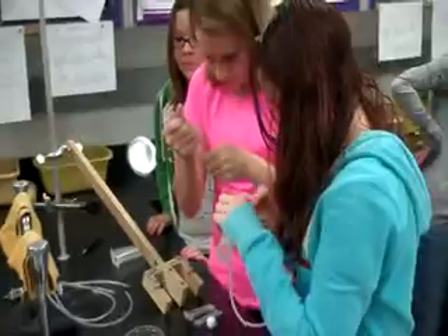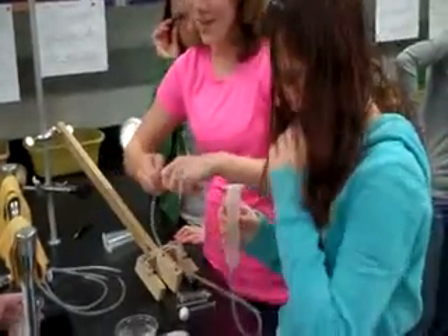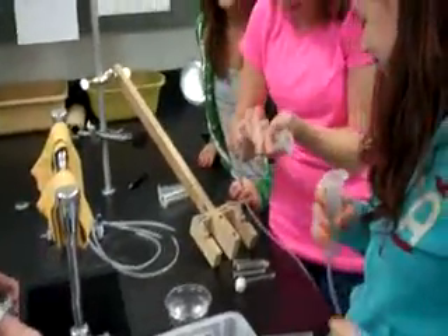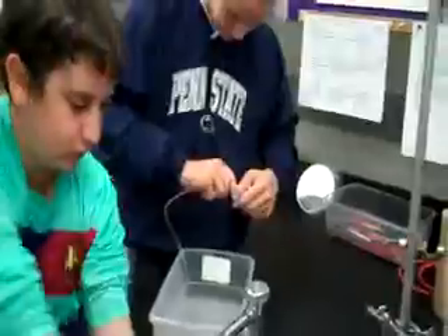All right, so here we are working on the Robotic Hydraulic Arm Lab. This group is currently making their strategy, deciding which hydraulic system to perform. It's hard! Yeah, it is hard. That's why it's a lab challenge. So we'll see how they work. This group is currently working out their strategy for their Robotic Hydraulic Arm Lab Quiz. Good luck, gentlemen.